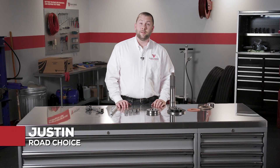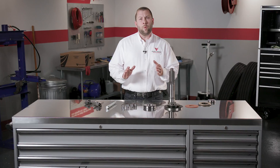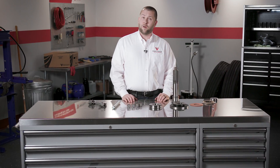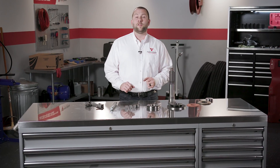Hi everyone, I'm Justin and welcome to another chapter in Road Choice Clutch Technical Training. These days, replacing a clutch also means replacing clutch accessories. So let's go over which additional items should be swapped out with every clutch installation. This is important because as these accessories wear out, they can affect the performance and longevity of the clutch. Most of these parts are relatively inexpensive and we recommend replacing them with every clutch. Here's a quick introduction to each one.